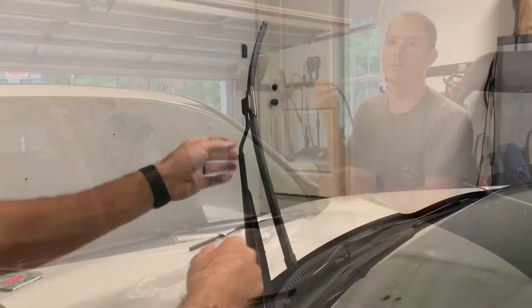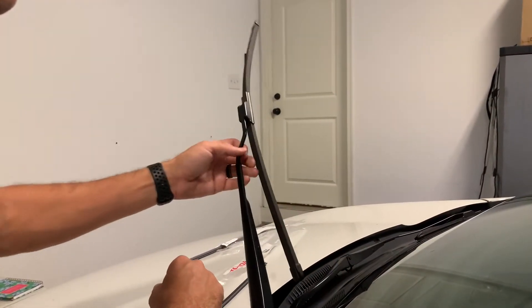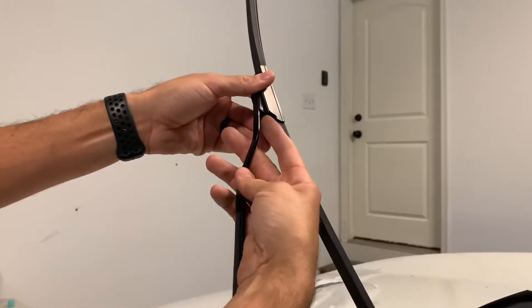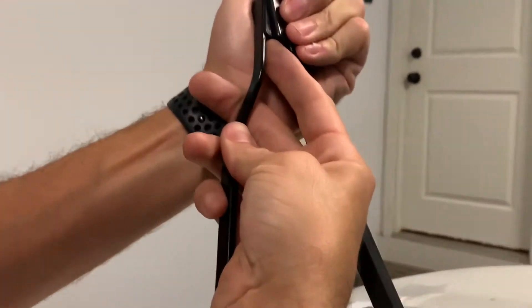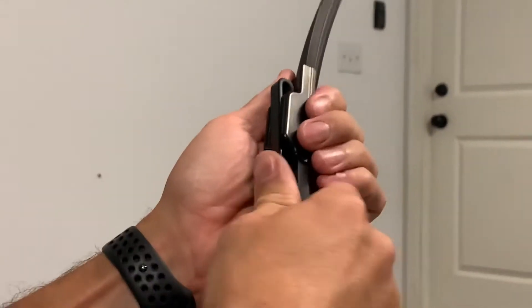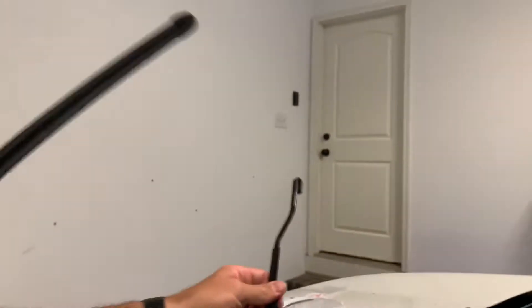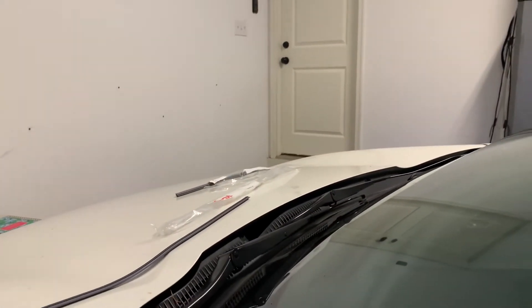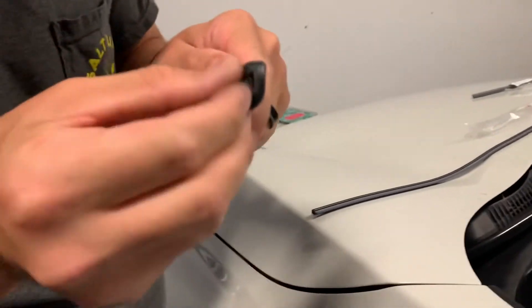Start by picking up your windshield wiper. Zoom in right here — there's a little tab right here, push it in, pull it down, and the wiper comes off. I recommend going ahead and putting this back down so you don't shatter your glass if it were to fall.